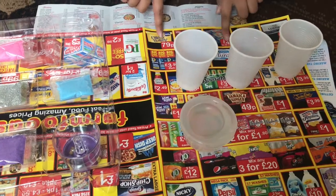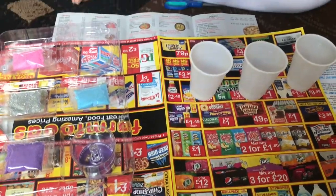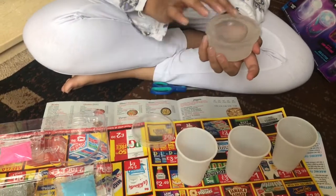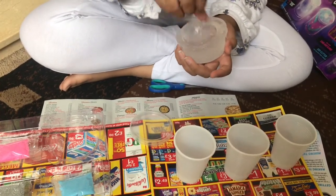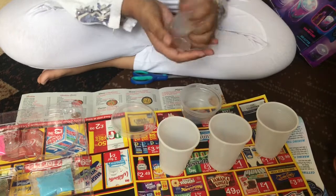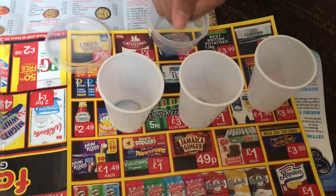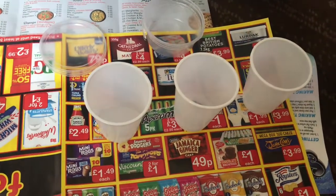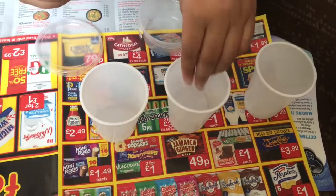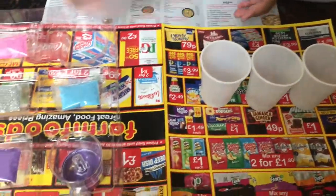We've laid out this leaflet just to protect our surface, and we've got these three cups to mix the sand into the slime. So let's start by opening up this container — we've got the clear slime. It's very nice and stretchy! We're gonna separate this into one, two, three blobs just to mix the sand into.